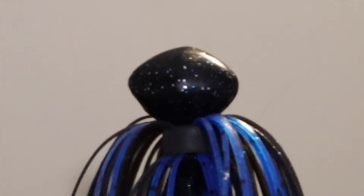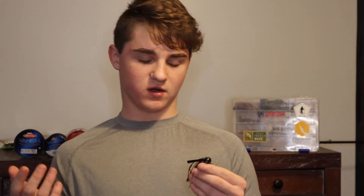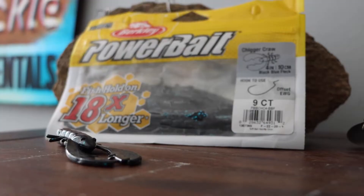First up is the football jig. You can fish it in rocks — it's very effective there because of that football-shaped head, which won't get into the crevices. It's nice and bulky and you can roll it over rocks. With the football jig I'd throw it on a medium heavy or heavy setup with anywhere from 15 to 20 pound line depending on water clarity. A good weight is three-eighths ounce up to a whole ounce.